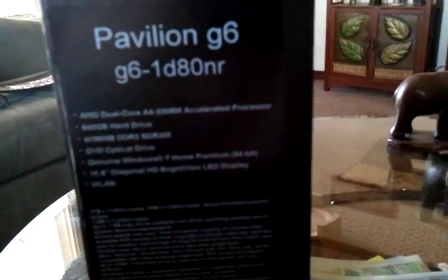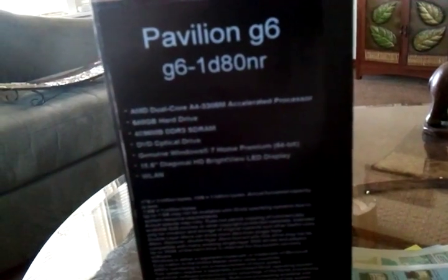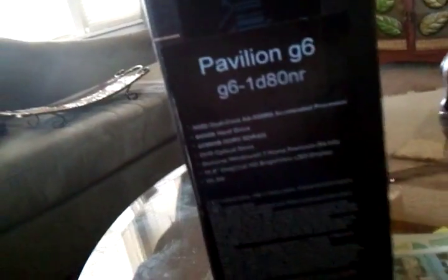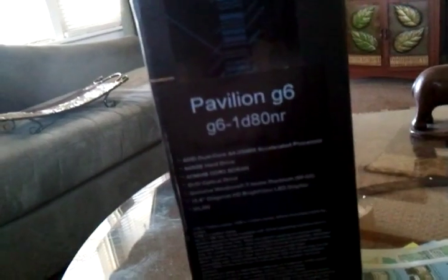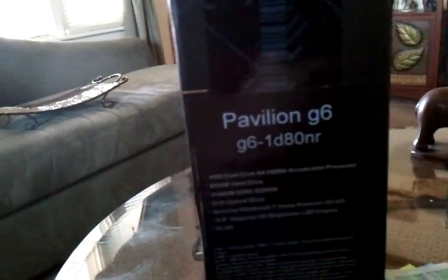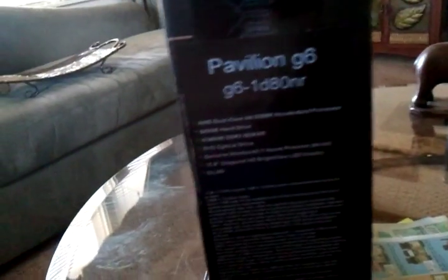Some of the stats on the side — if you can see, which you probably can't — it's an AMD duo core processor, the accelerated processor. It's a 640 gig hard drive, so not bad. It does have the DVD drive, everything genuine Windows 7. It does give me the free update to Windows 8 when it comes out since it's HP. This is only a 15.6 inch LED display.